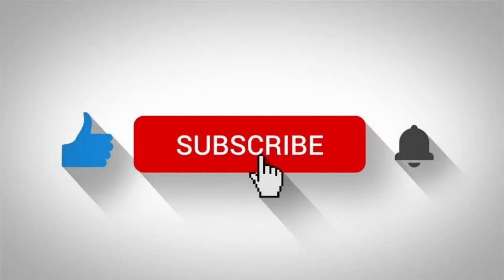If you found this video informative, please consider liking and subscribing, and if you have any video suggestions, please comment them below for more videos like this.